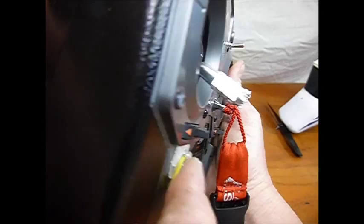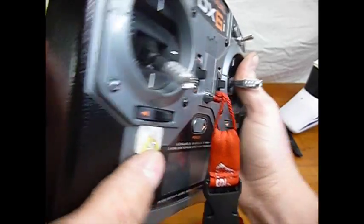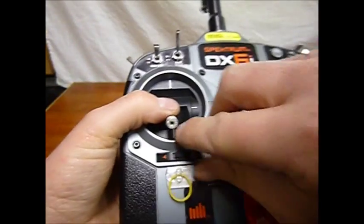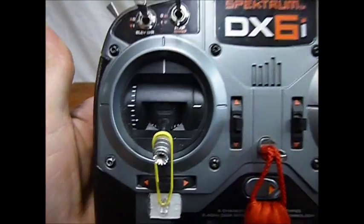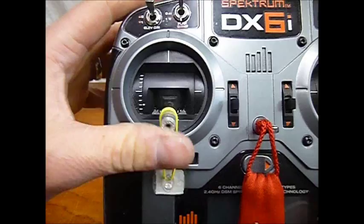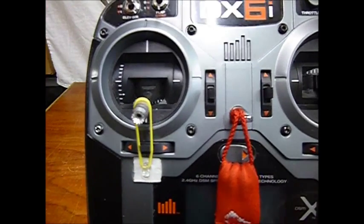Use a little bit of heat to bend the hook so the little rubber band won't come out. Find a little rubber band, and that just sits up over your throttle stick, so you can't sort of knock it on so easy.